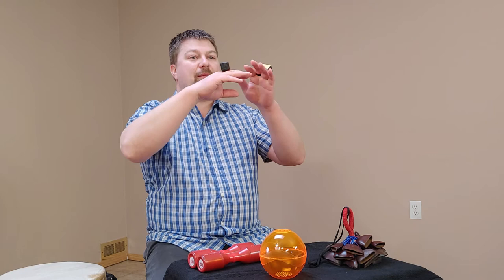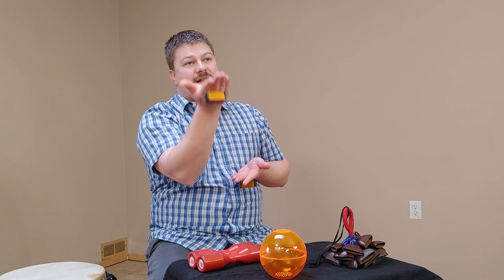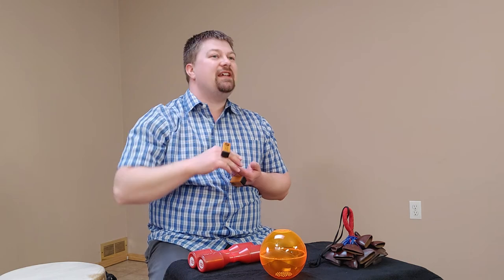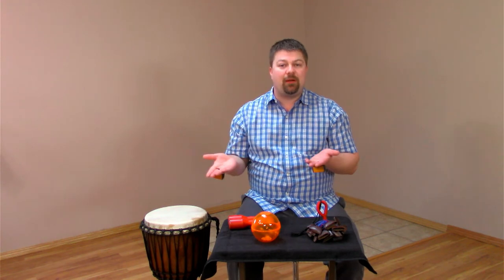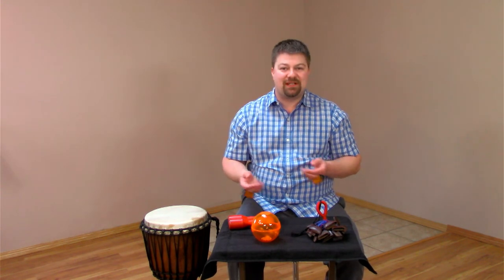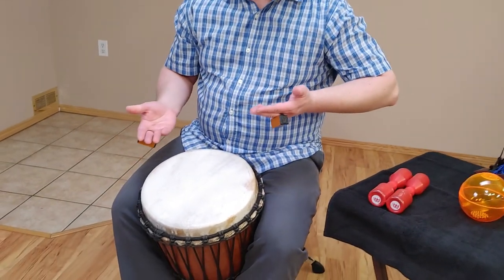The finger shots are padded on three out of four sides. So this way makes no sound, this way makes no sound, but only if it's shaken in the downward direction does it make a sound. So whatever I play on a hand drum will be doubled by these shakers. Works on a table too.